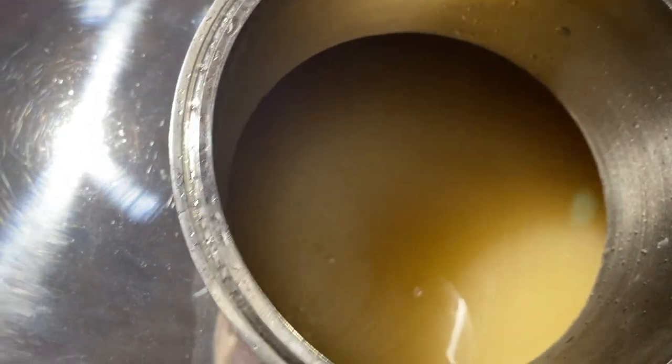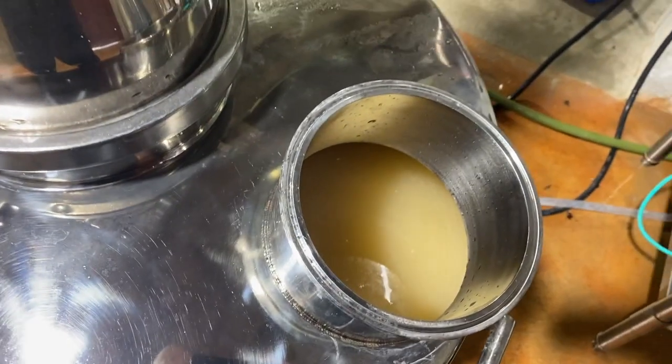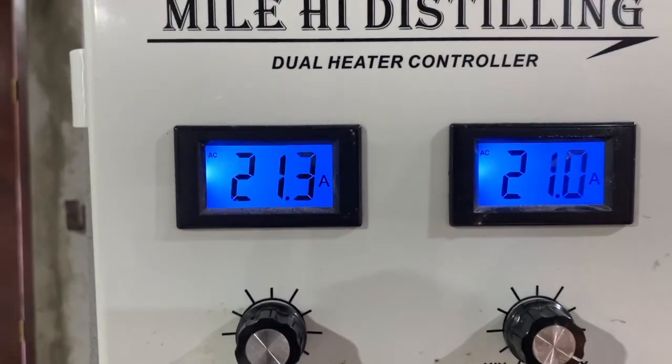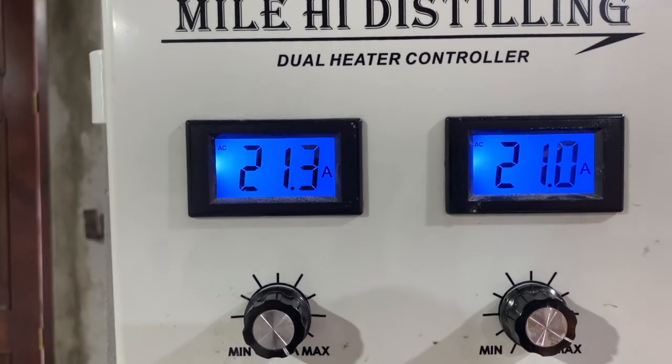I got it filled up with the sugar wash. I'll go ahead and take the hose out and seal it up. I just turned on the heat. You'll see I got 21.3 and 21 amps on both heating elements right now, so I got a full blast.